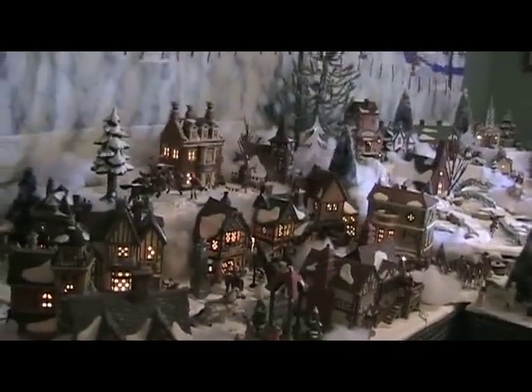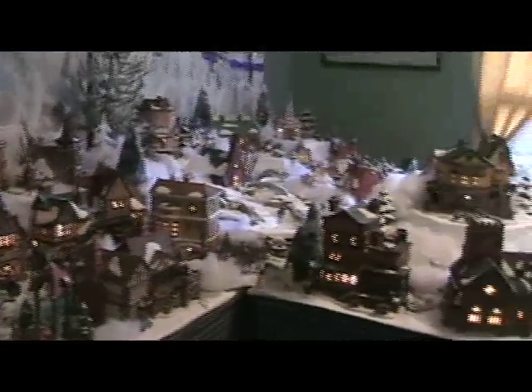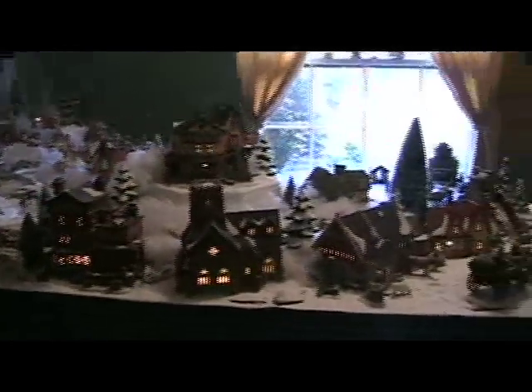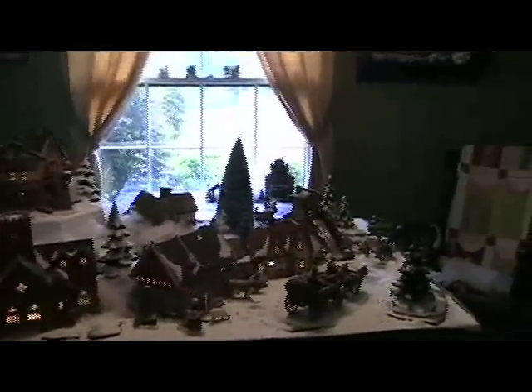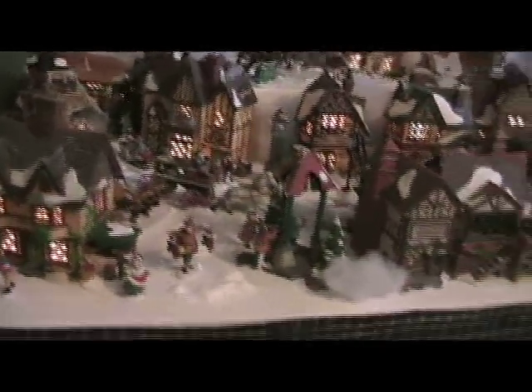All right, this is the setup that I got. It's kind of hard to see it all on the camera, but I'll just give you an idea what it looked like all done up.